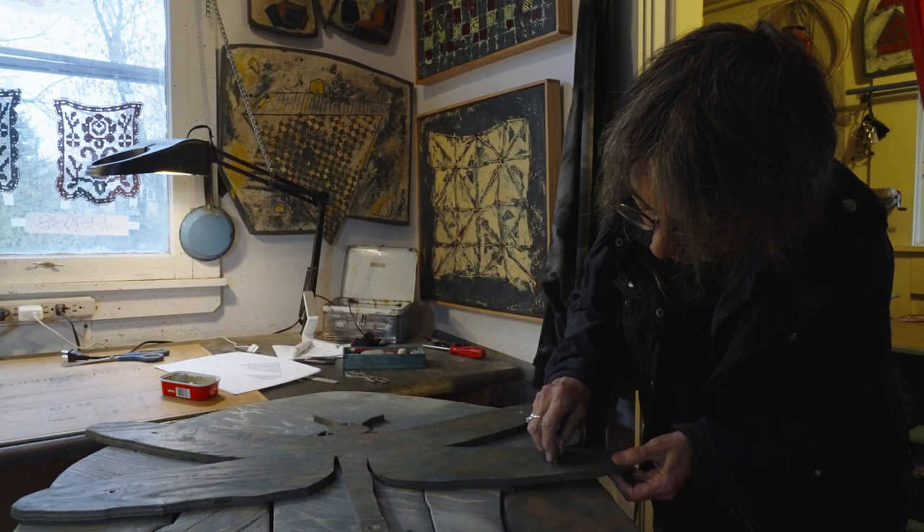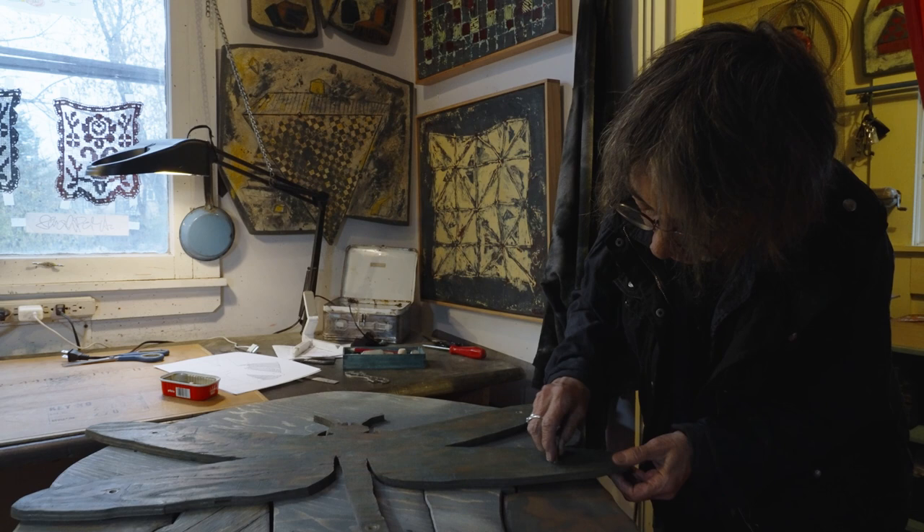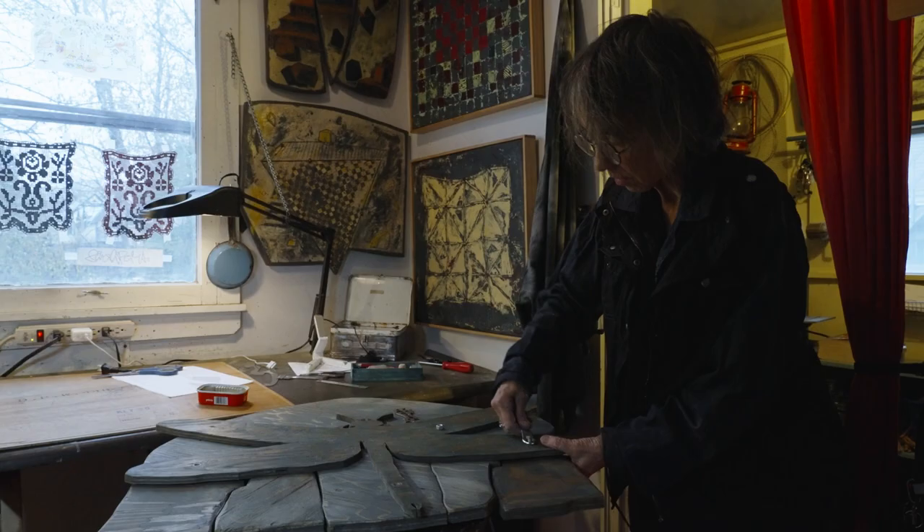I'm still cutting out shapes, I'm still working with encaustic, only I'm better at it, and I'm still thinking in much the same way about the richness of life on earth over four and a half billion years.